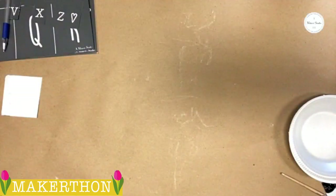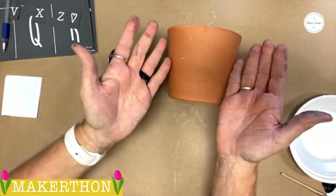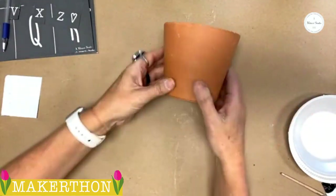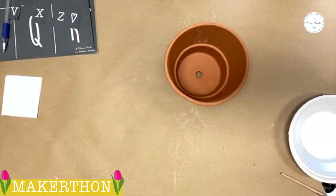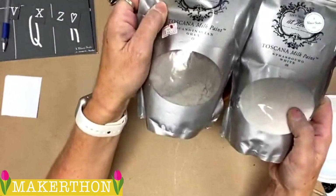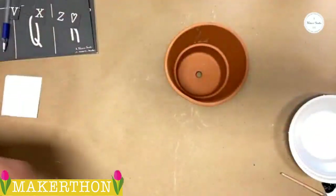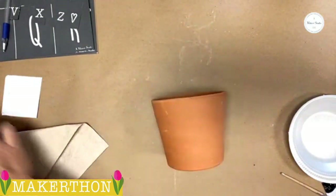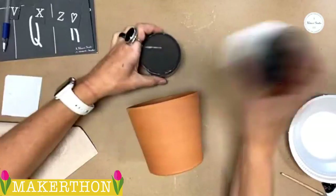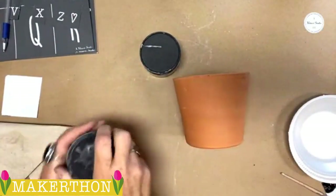Okay, so next one. This is the one that I really like — it's going to be a little messy, though. As you can see from my hands, I'm already pretty messy; I've been crafting all morning. So we're going to use two of my favorites: Strasburg white and the Scandinavian gray milk paint. I've already mixed them up and put them in these little containers. I made it a little thick, especially the white one.